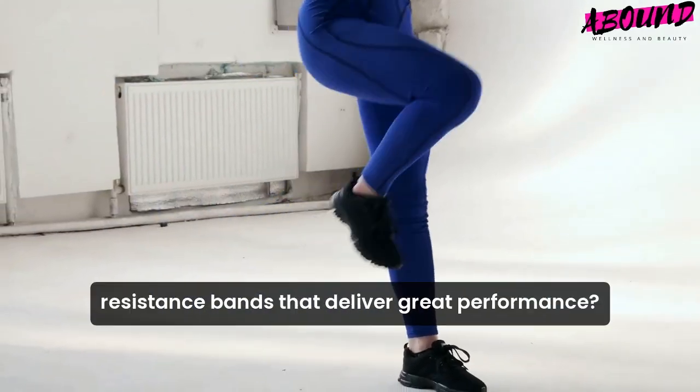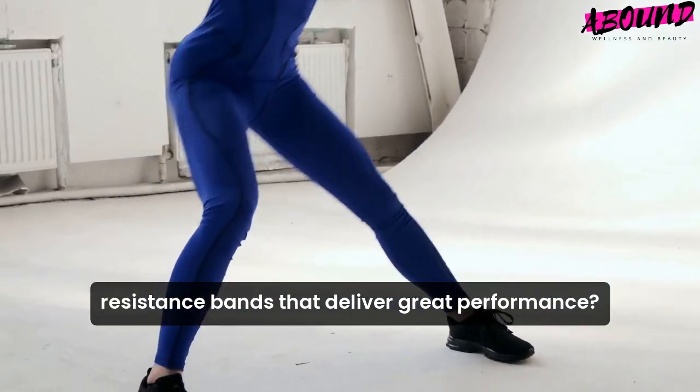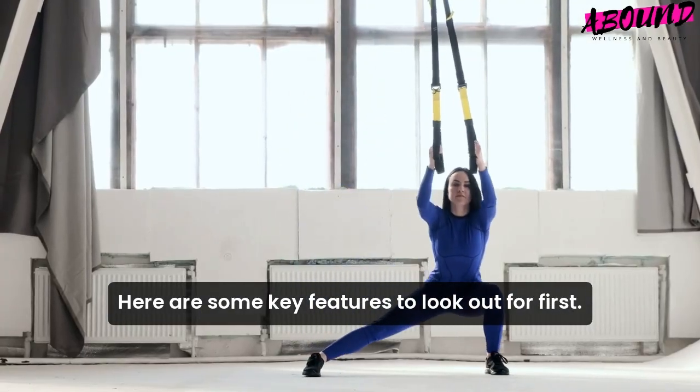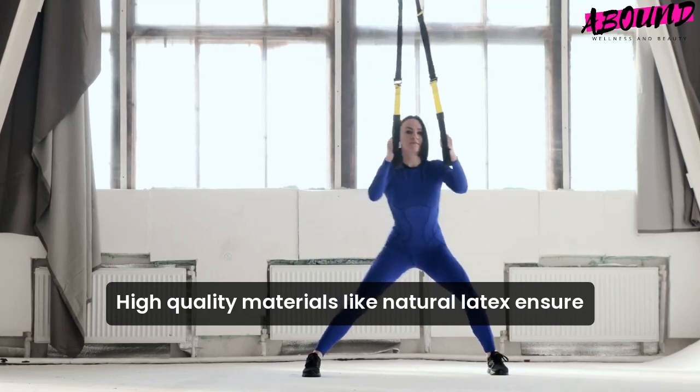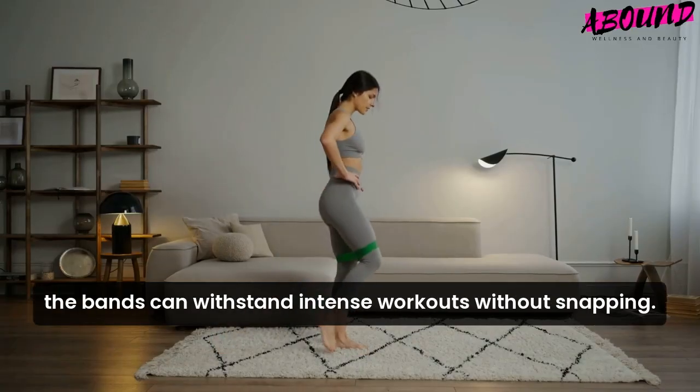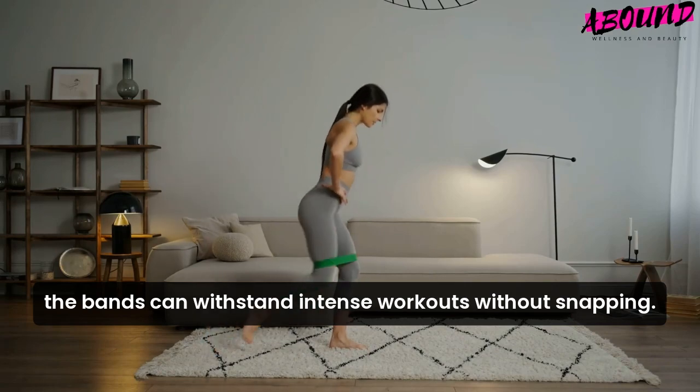Are you in search of affordable resistance bands that deliver great performance? Here are some key features to look out for. First, durability. High-quality materials like natural latex ensure the bands can withstand intense workouts without snapping.